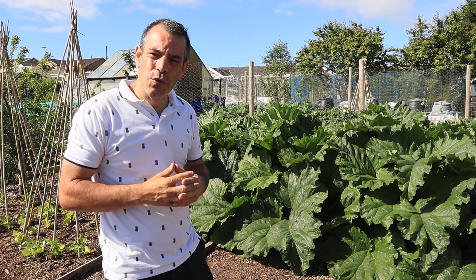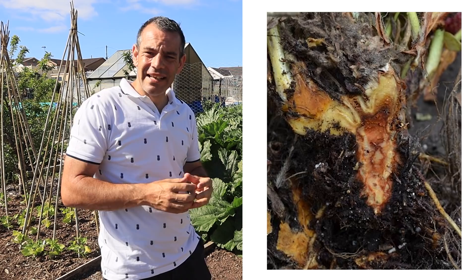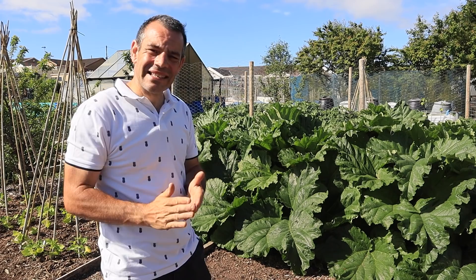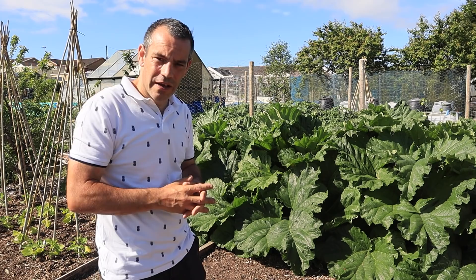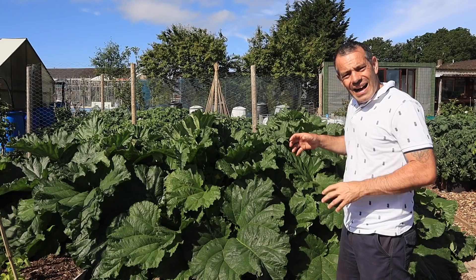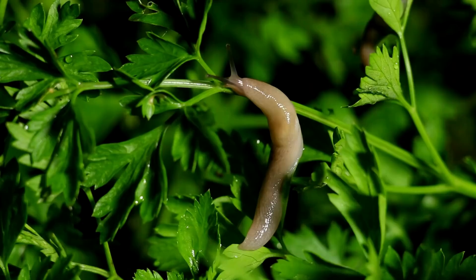Rhubarb is pretty resilient but one thing to watch for is crown rot. Crown rot is devastating to rhubarb if you don't catch it. As soon as you see it, get in there with a knife and cut out that section of the crown to prevent the rot from spreading further. Don't worry — the crown will recover really quickly if you get all of that rot out. If you don't, the crown rot will definitely kill your plant.